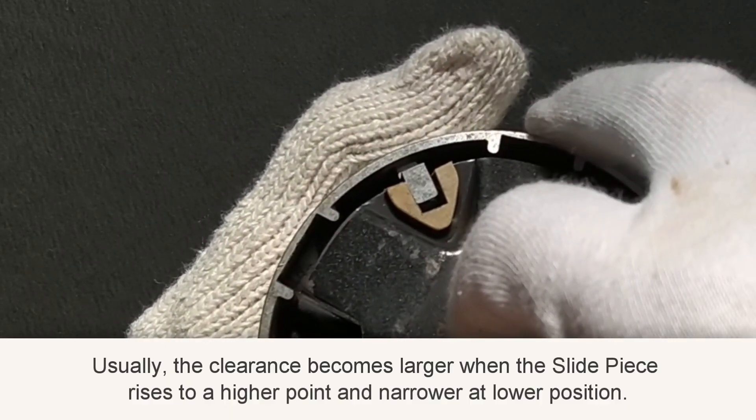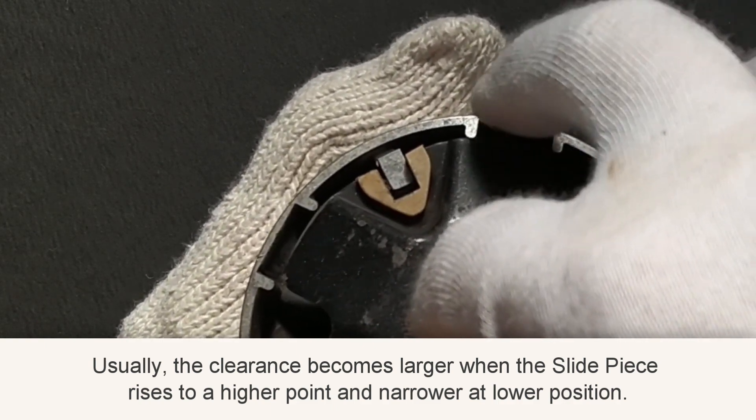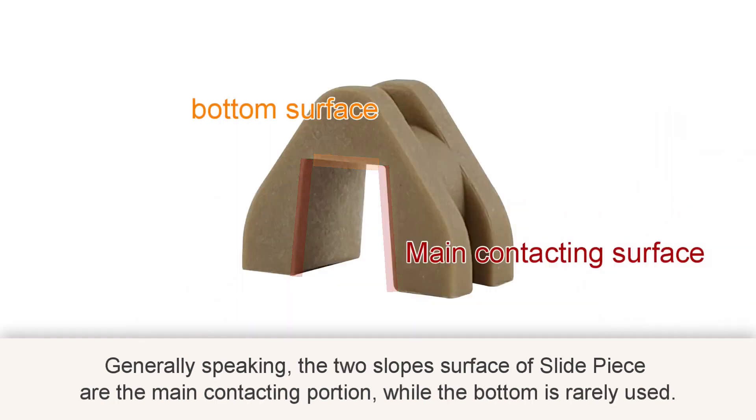Usually the clearance becomes larger when the slide piece rises to a higher point and narrower at the lower position. Generally speaking, the two sloped surfaces of the slide piece are the main contacting portions, while the bottom is rarely used.